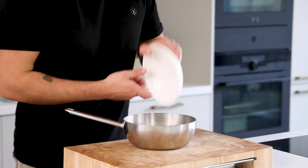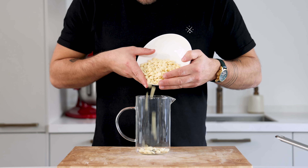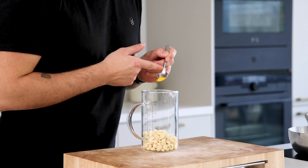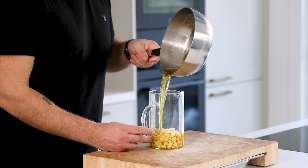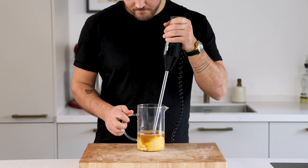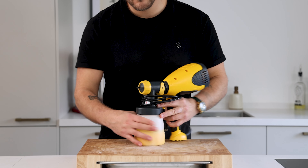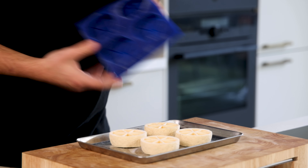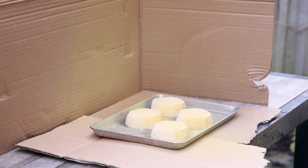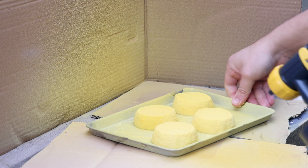Now for the chocolate brush. First melt 200 grams of cocoa butter on a low heat. Meanwhile mix 200 grams of white chocolate with 2 grams of yellow fat-soluble colouring powder. Then pour the melted cocoa butter onto the white chocolate and emulsify it with a hand blender till smooth. Once smooth, pour it into a spray machine. Then gently remove the shibust from the mould and lay them on a frozen tray. Lay them with the bottom up and brush an even layer of the chocolate spray all around.